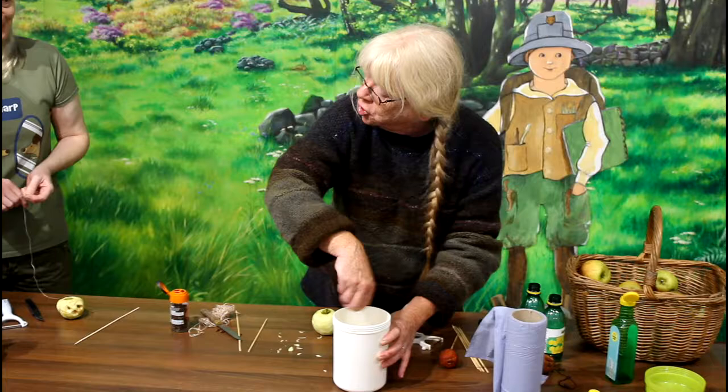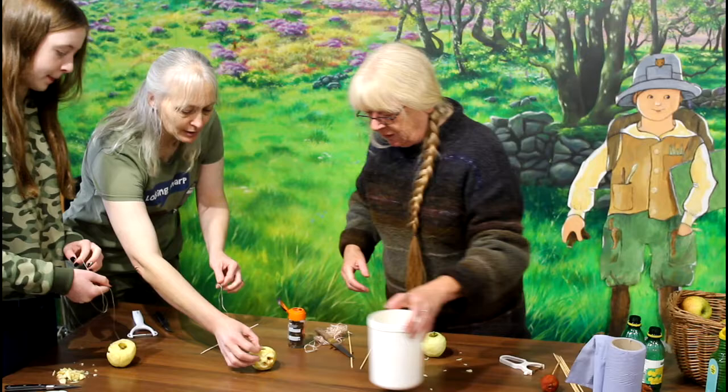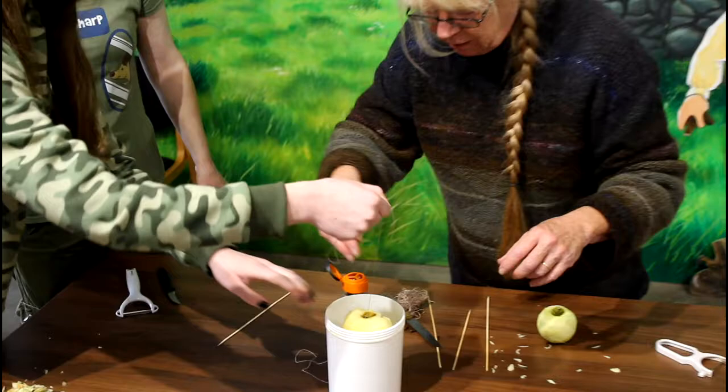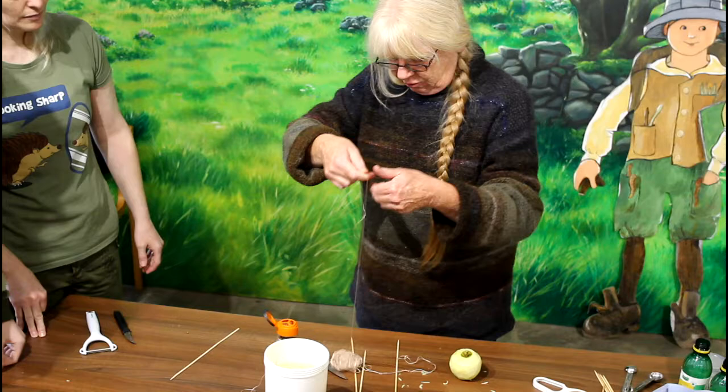I'm going to give that a bit of a stir. I think this should be big enough to put all three apples in. Are you ready and strung up? We'll pop them in — and pop yours in too, Josie. Of course they will bob. And then we'll have a nice jar full of heads ready to shrink.